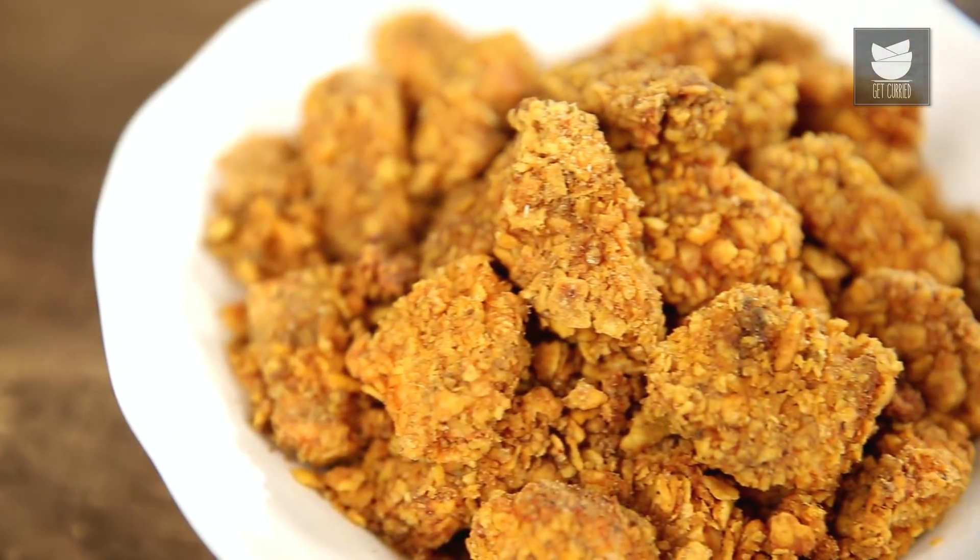Hi guys, I'm Neha Naik and welcome to Get Cut It. Monsoons are here and monsoons always call for a very crispy hot treat. So today we are going to make Baked Chicken Popcorn.